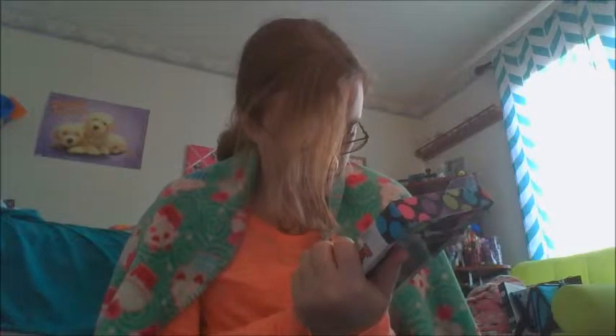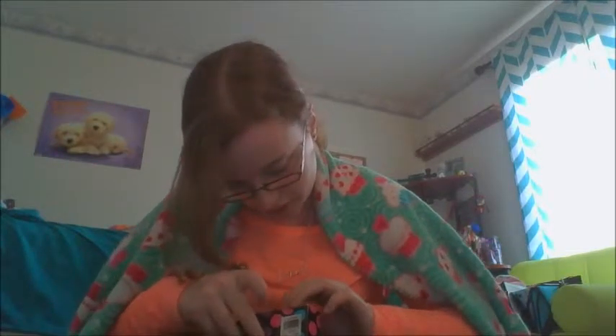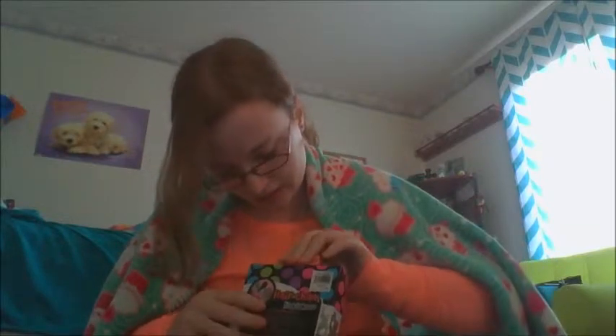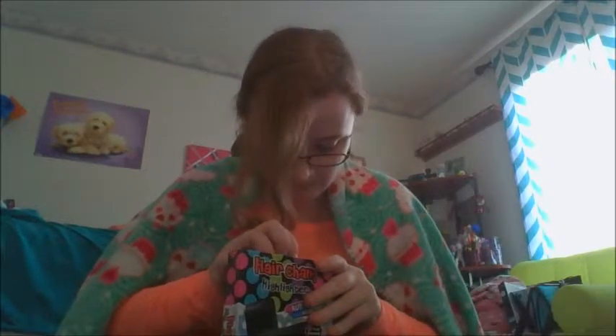Oh, the blue looks really cool. So I'm gonna basically split this part of my hair into two pieces just to test the two colors. And then I hope there are actual directions on how to apply it — and nose tape. I didn't see that. Screw tape.